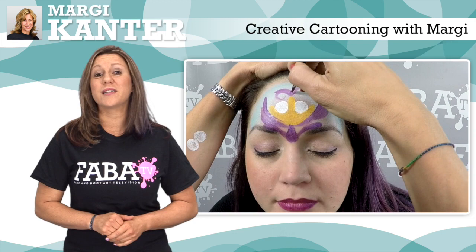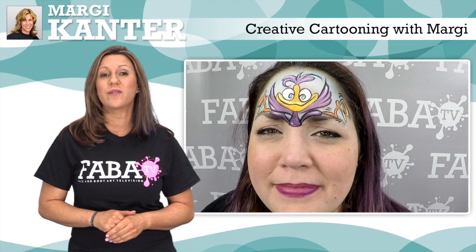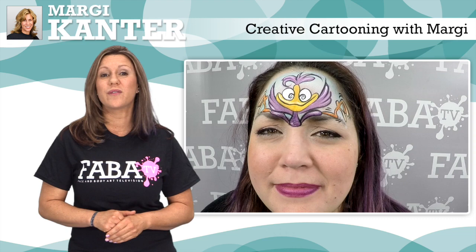In this fun class, Margie brings life to creative cartoon face painting. Her diverse use of split cakes and bright colors help embellish these animated designs that will help you give character to your tunes. This class has a variety of cartoon masks, great for boys and girls of all ages. So let's get creative with Margie.